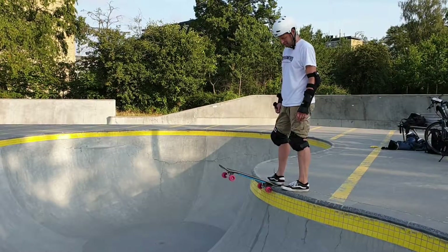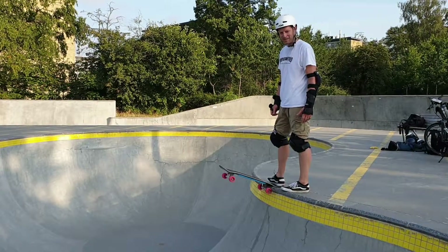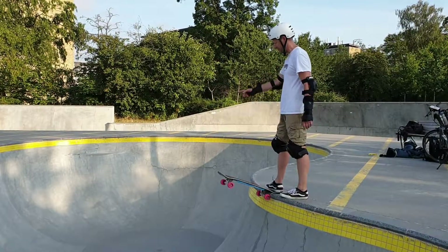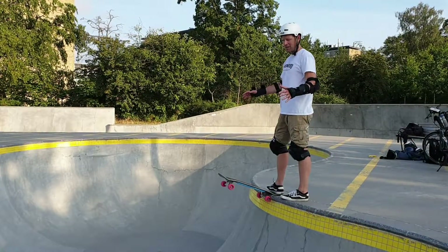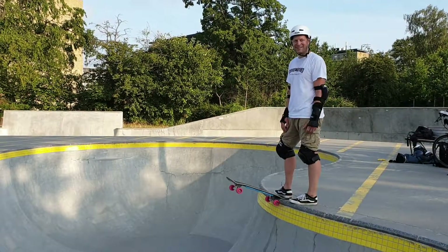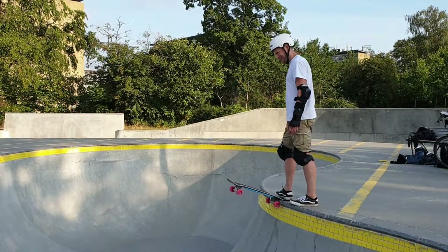Eventually I got the courage to drop in on the steeper walls and start learning the pool. I started by just pushing off from the flats and going over the waterfall. But this type of pool is where I broke my wrist a couple of months ago — a bigger pool than this — and that's why I've been on a little break.